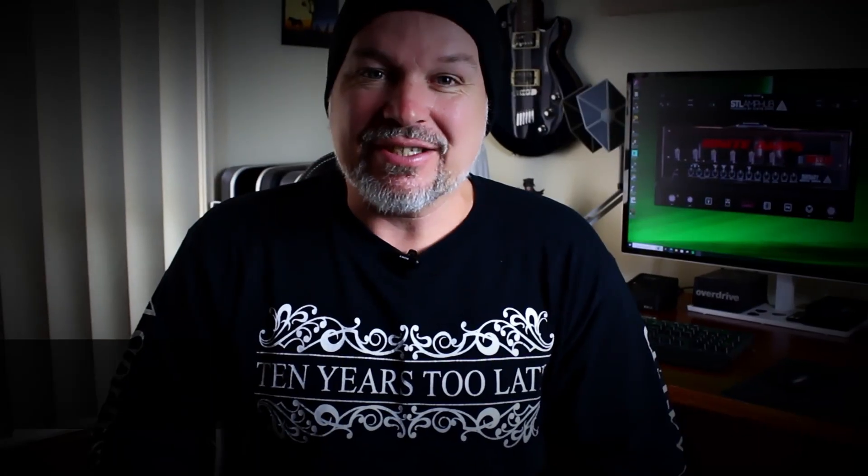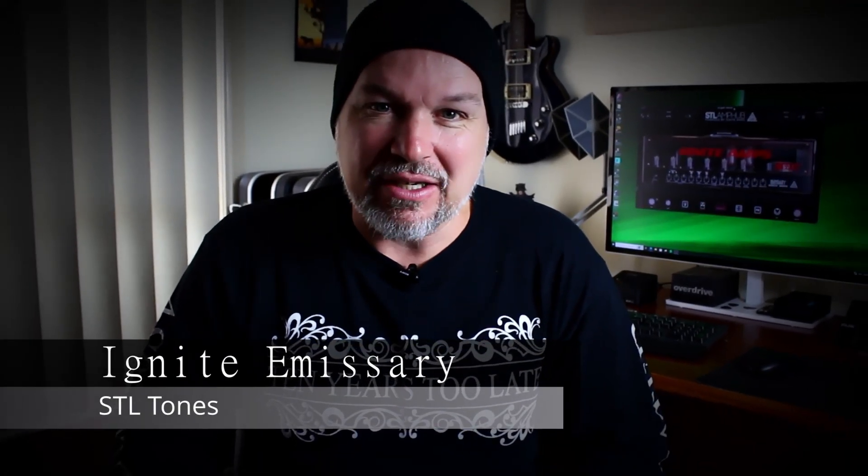Greetings and salutations. Today we will take a look at the Ignite Emissary plug-in from STL Tones.